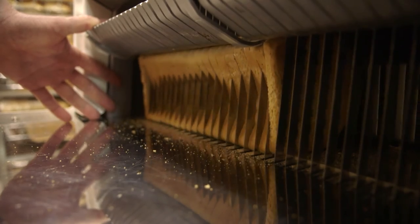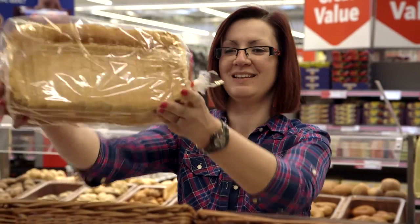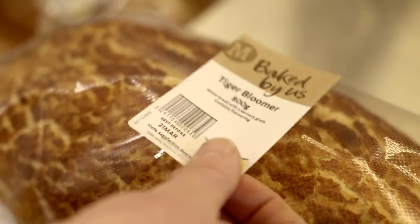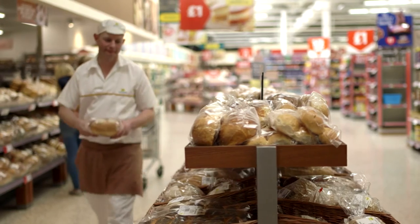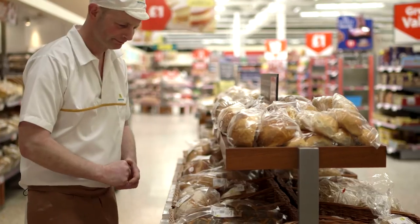Baking carries on throughout the day so that there is a constant supply of fresh bread. Being a baker like Colin requires patience and skill — it is quite a craft, and with over 40 types of bread sold in store, there's a lot to learn and a lot to enjoy.